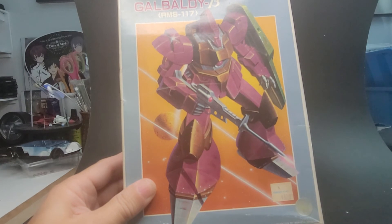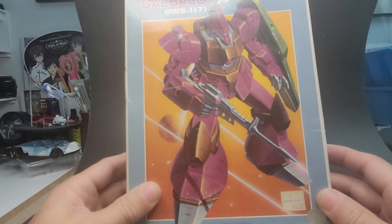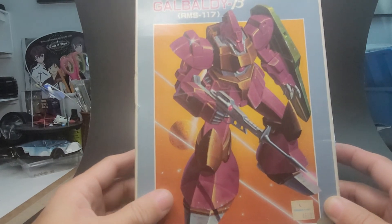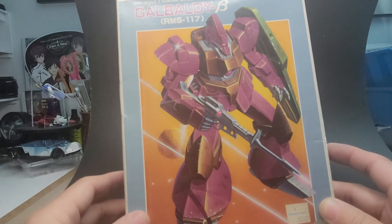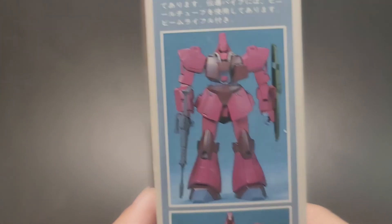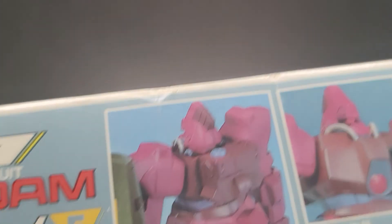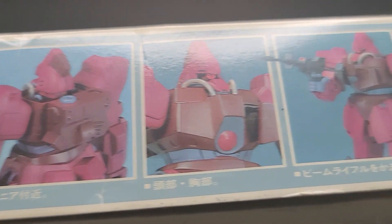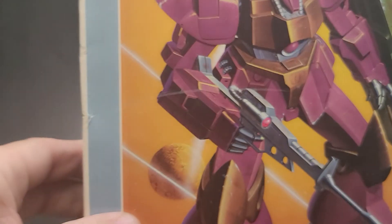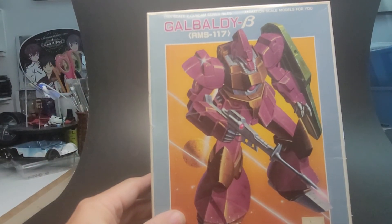Alright, now let's see what's next. Oh, this one's pretty cool — this Gal Baldy B. I like the design of this one, which is why I bought it. It's kind of like a Zaku, but the coloring and the shield, and the head with those steel cables going around it — I really kind of like that. There's something about it that looks like just another version of a Zaku suit, but it's pretty neat.